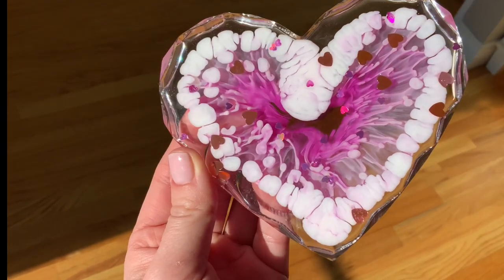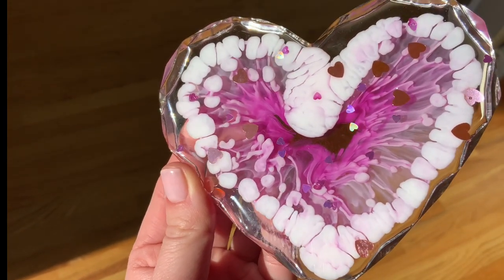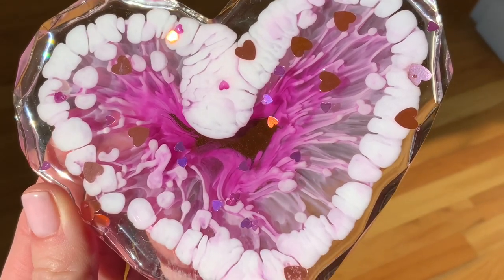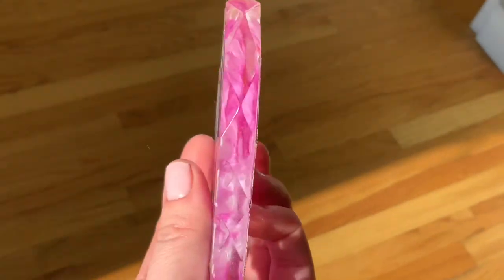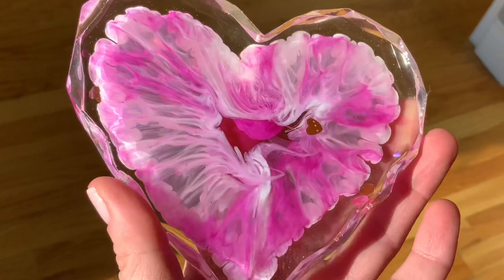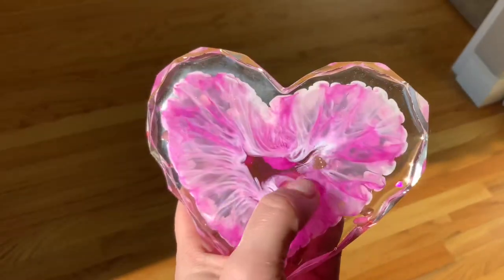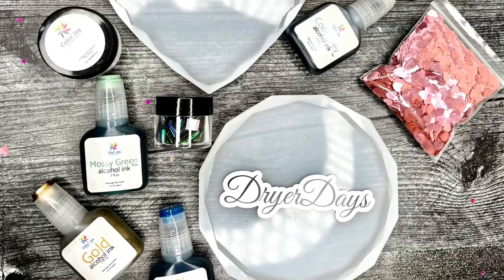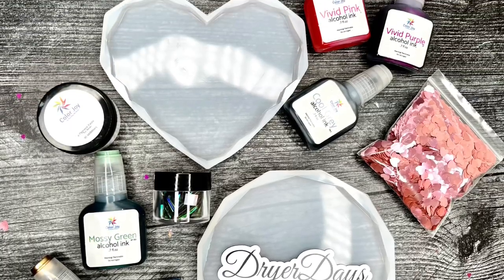Hello everyone and welcome to Drier Days Art Studio. This is Katherine. Happy Valentine's Day! The DD February art box is here and I'm making six different coasters using all the items inside the box, showing you all kinds of variations of beautiful coasters you can make with this box. So let's get right into it.